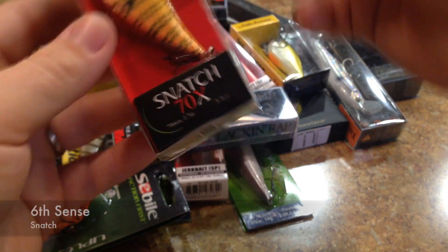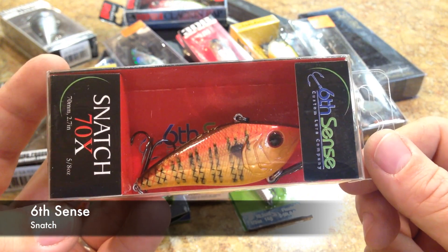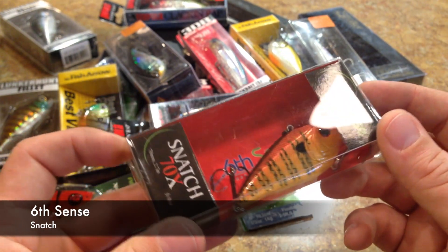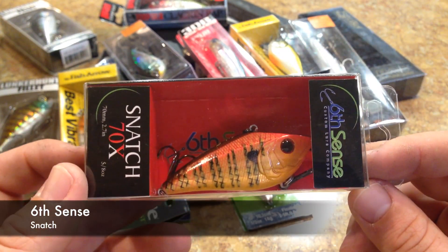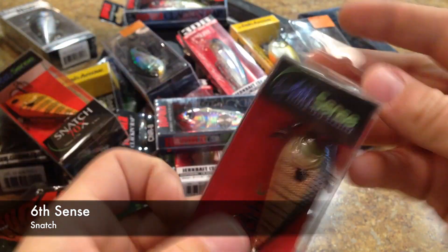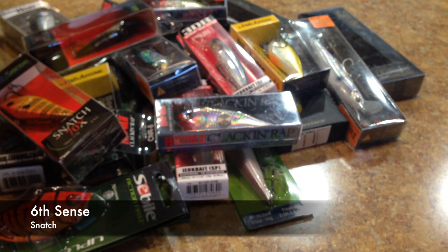Here's a lure I was very excited about — this is from Sixth Sense. I really like their Squirball Crankbait from a couple years ago. This is the Snatch 70X in Ballistic Sunfish — the rattling version. They have an FRS version, which is a faint rattle sound, and then the 70X, which has a loud rattle. And here's the other one in Baby Bluegill. I think I actually have both of these colors in their Squirball Crankbaits as well.